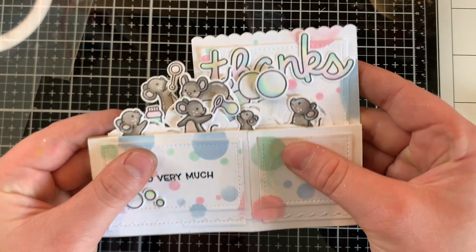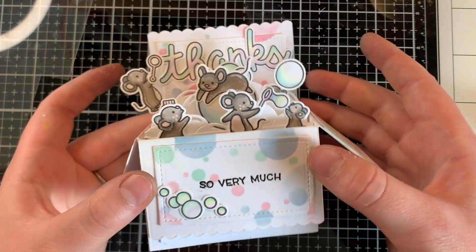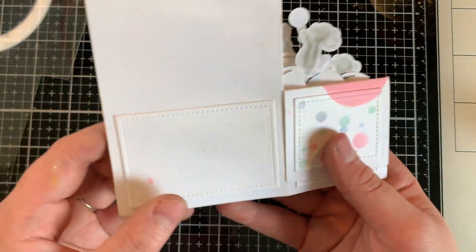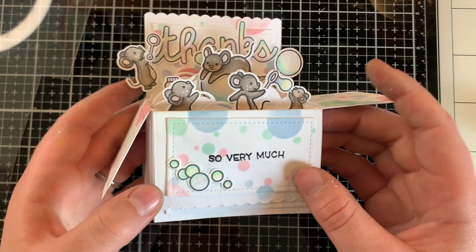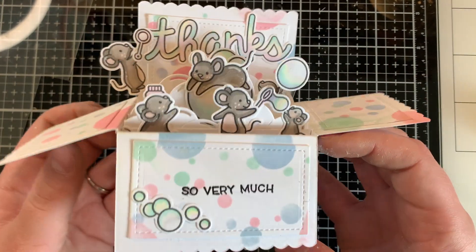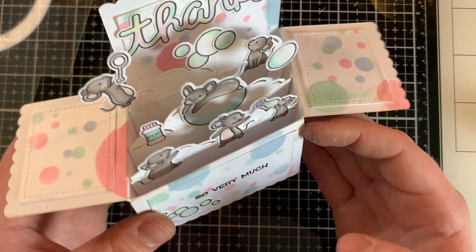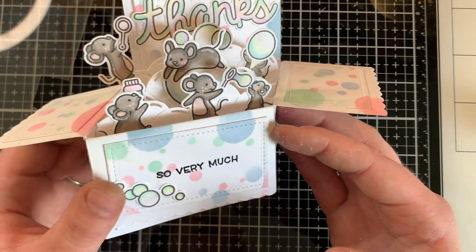Look at all of these guys blowing bubbles — and it fits right into your envelope perfectly. I know the recipient is going to love this. I ended up putting a bubble on the back to cover up a pink spot, but I know she's going to love this, and it's going to be such a cute little keepsake.